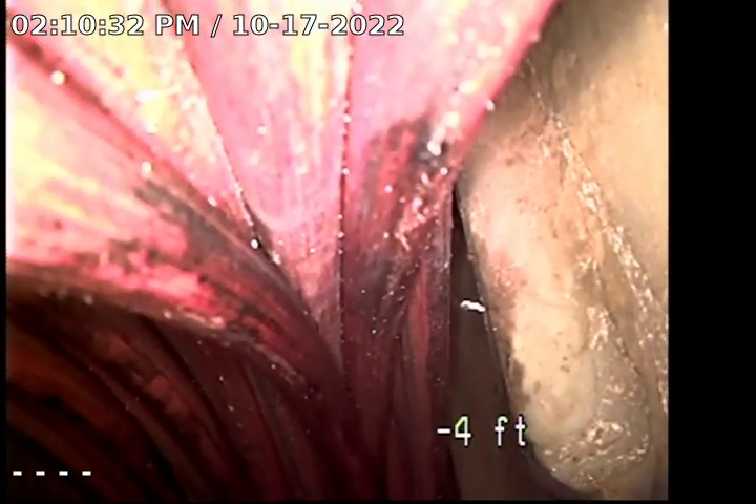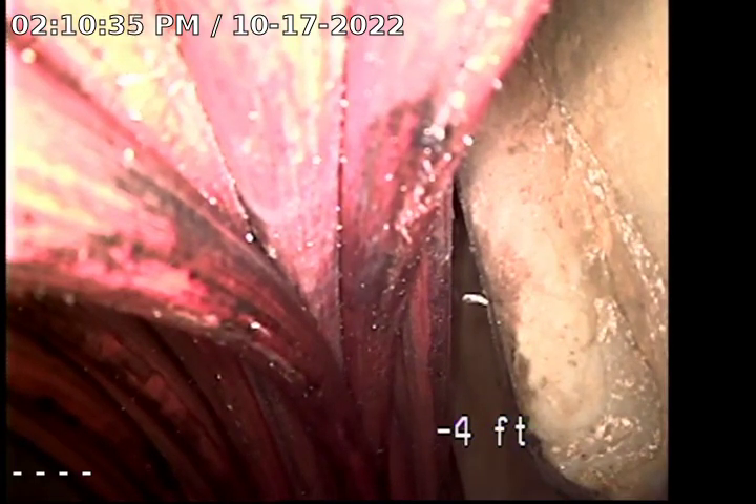I'd recommend a Hydrojet and release scaling from the kitchen and clean-out, just to remove all that debris and smooth out the pipes so nothing gets clouded on it. After that's done, I'd definitely recommend monitoring the situation, seeing if any water starts continuing to come out in that garage area. If you want, you can have a camera inspection after the line's cleared out to check and see if there's any cracks or breaks in the line — that would be recommended.